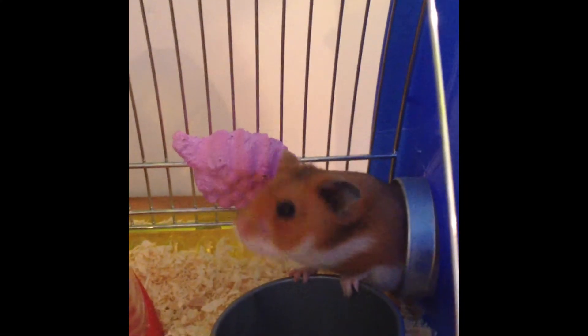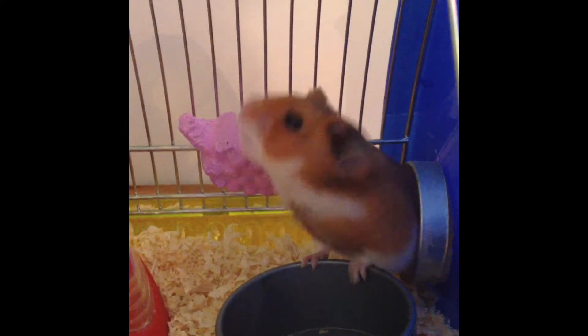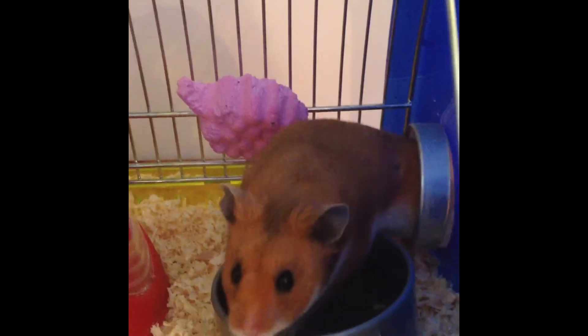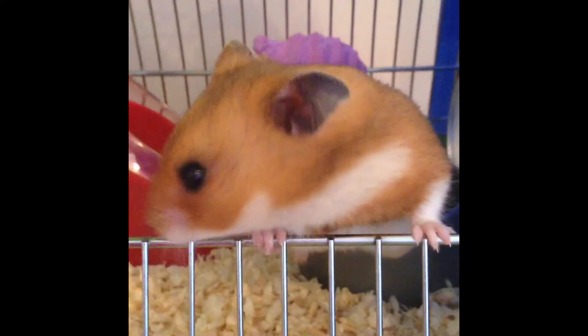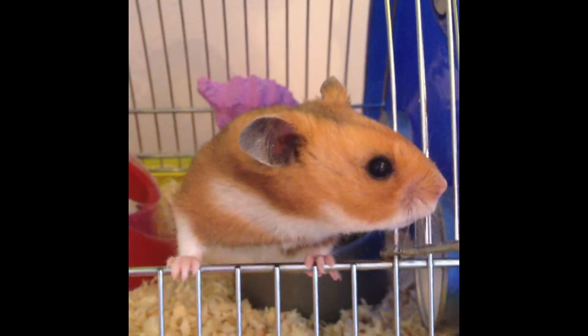I'm going to be presenting a series of lunch and learn talks, so let's get started. My first presentation will be how to make lunch, and today I'm going to prepare a sandwich. I usually find the best way to approach this task is to assemble the ingredients.